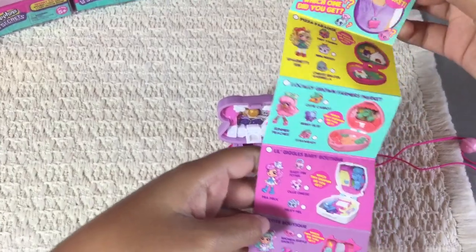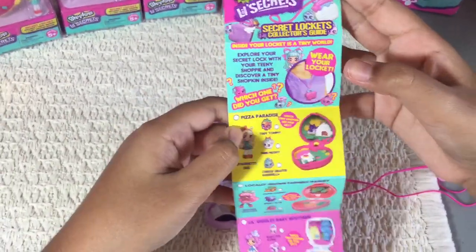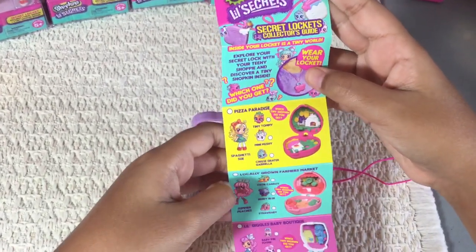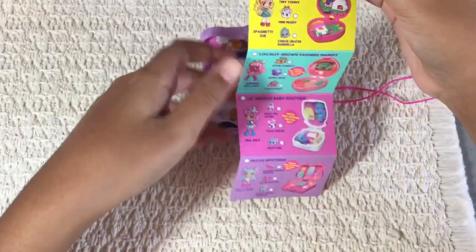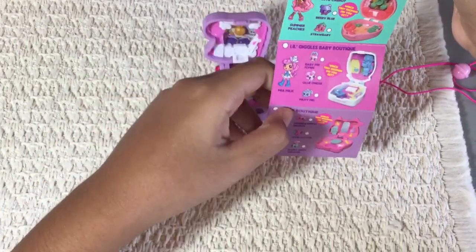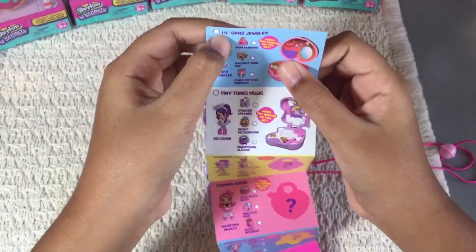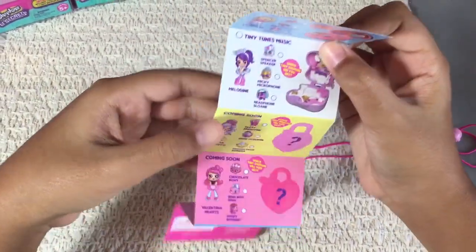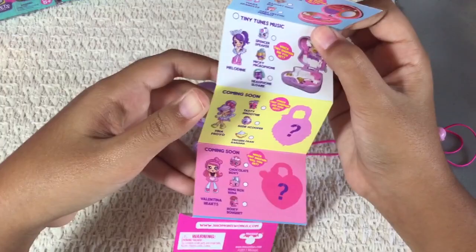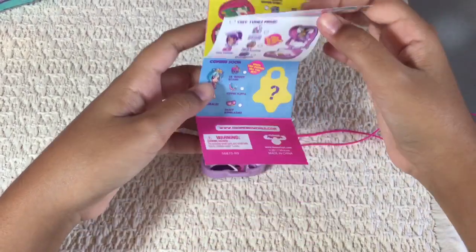Let's go ahead and put it with Piano Girl. Now here's the checklist — here's the front of it. It says wear your locket. You get a Locket Collector's Guide. There's Pizza Paradise with spaghetti soup. Then the Locally Grown Farmer's Market with Summer Peaches. Then we have Lil' Giggles Baby Boutique with Mia Milk. Then we have Petey Bowie with Bella Bow. On the back, Lil' Gems Jewelry with Tiara Sparkles. Then Teeny Tunes Music — which is this one — and it's Melodine. Coming soon we have Freya Froyo. Then Valentina Hearts and Cora Lee.